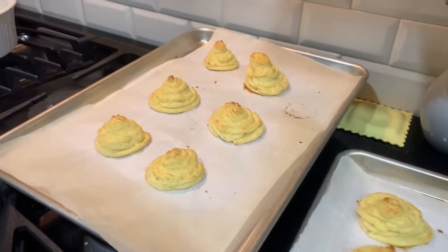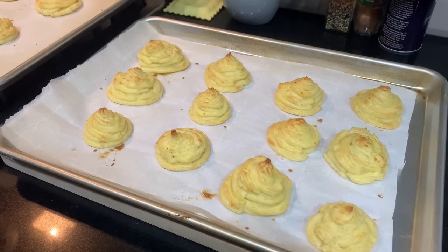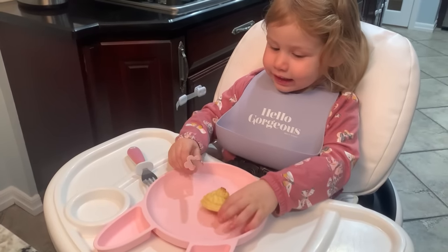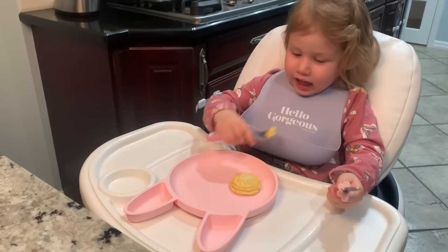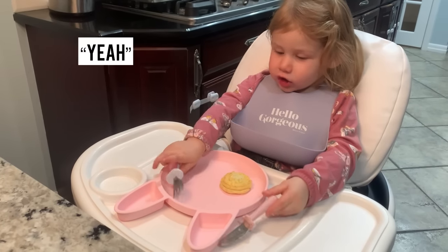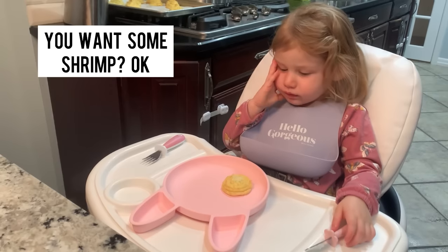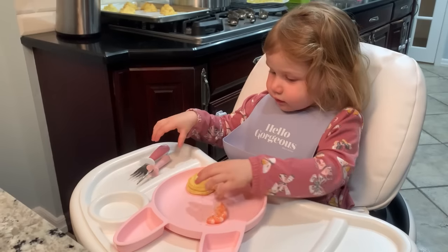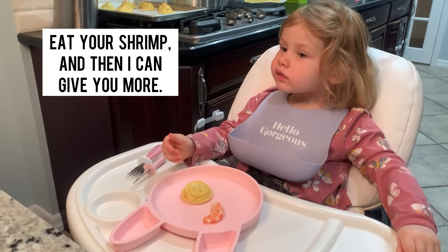Just took my potatoes out of the oven — they look nice and brown. Hopefully they're soft on the inside and nice and creamy. Sophia is going to try some, so let's see if she likes them. She says it's too beige! Okay, cut it — use your knife, watch your hand. What do you think? What's your review? She says she wants shrimp! Okay, I'll get you some shrimp. Would you like some broccoli too? Eat your shrimp and then I can give you some more.